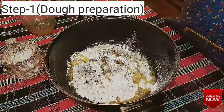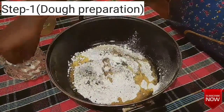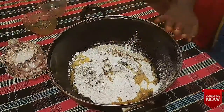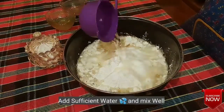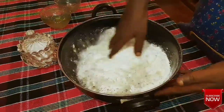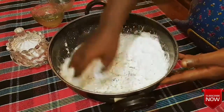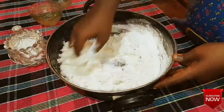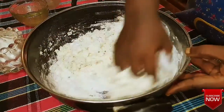We also add some flour and 1 cup of yogurt. Mix these ingredients together.